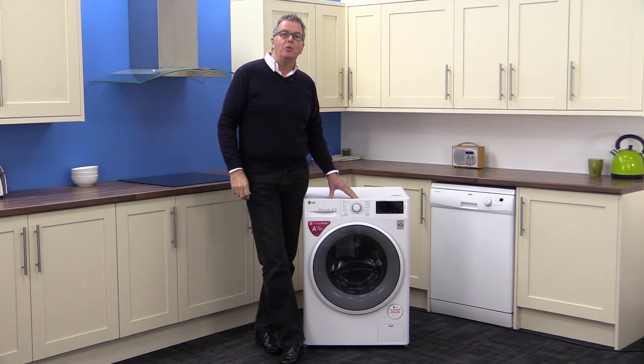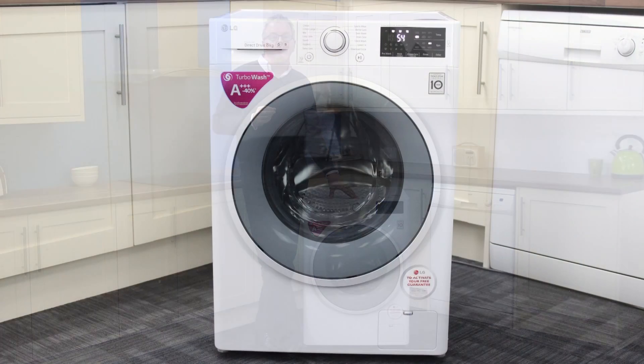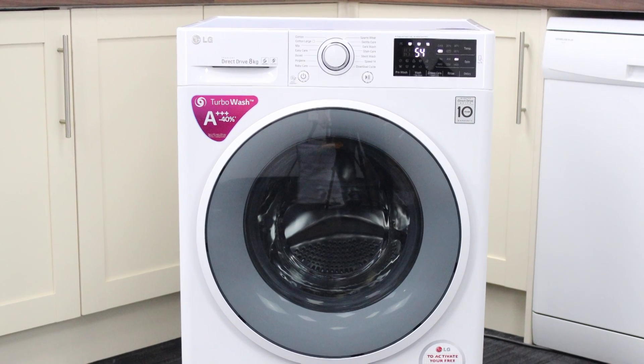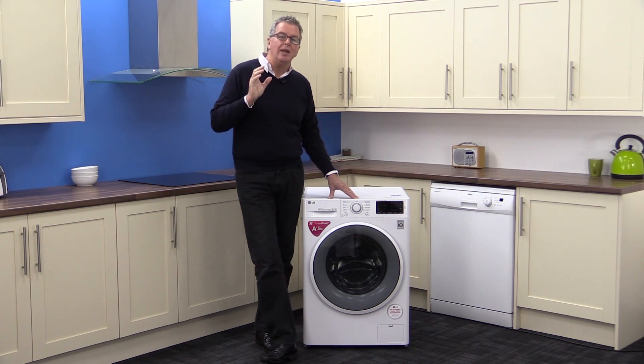Hi, we're back at Marks Electrical and we're looking at the LG F14U2 TDNO washer. The A++ energy rating on this product means it's as efficient as it gets. Its modern design looks great and it's packed with amazing features like LG's inverter direct drive, which means a quieter, more efficient and longer lasting motor. That technology allows for a further feature which is LG's six motion system — six different washing motions each suited to specific wash requirements to bring you even better results.